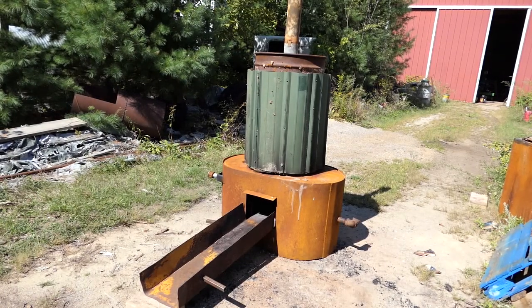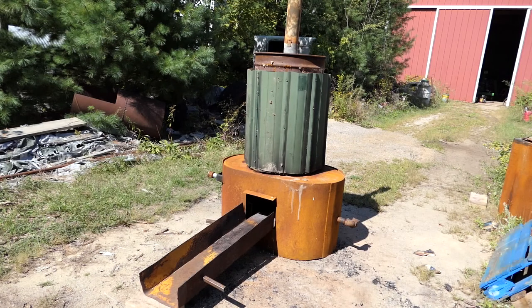Hey everybody, it's New Hampshire Hobby Logger and today is September 17th, a Saturday. It's right around noontime, maybe a little after. And I'm in between deliveries right now for firewood.